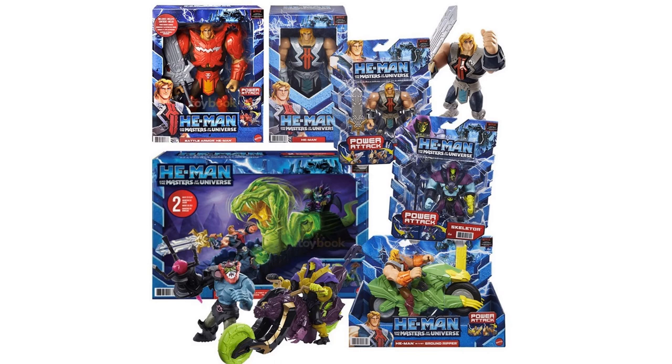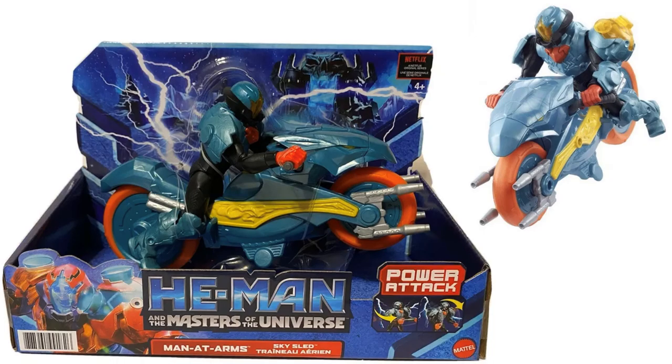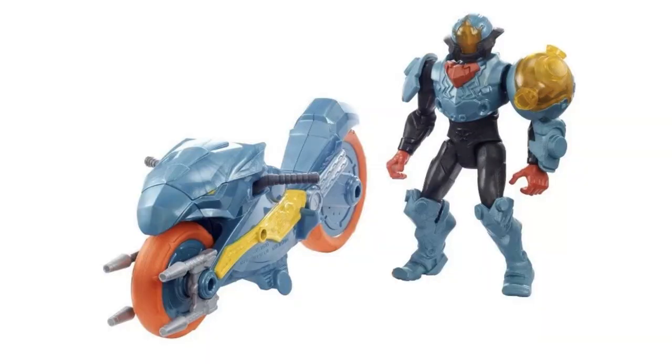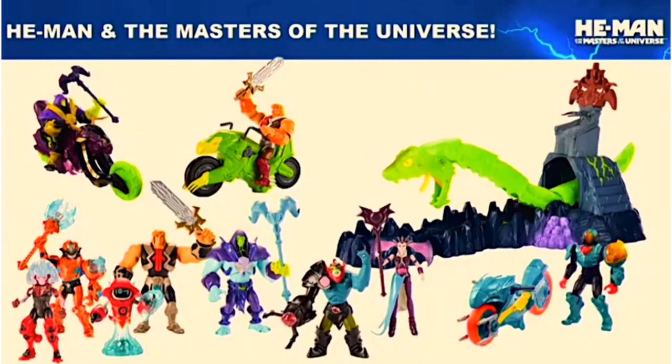More figures are coming - at Power Con 2021 they gave us more renderings. Here's a Battle Armor Skeletor with power attack in large scale, with a greenish look and armor you can put on him. We also see Man-at-Arms in his Sky Sled. In a blurry group shot you can also see Orco, Ram Ma'am (a female version), Evil-Lyn, another bike that might be Man-at-Arms in different color armor.